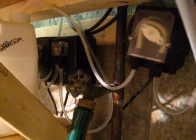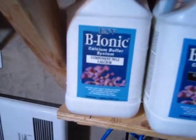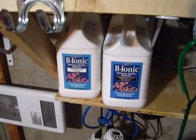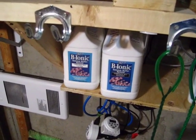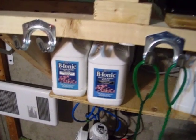I dose via BRS pumps — I think they're pulling about 1.3 milliliters per minute. I dose calcium, alkalinity, and magnesium. I used to dose Bionic but I don't do that anymore. Now I make my own, following Mr. Farley's two-part recipe.